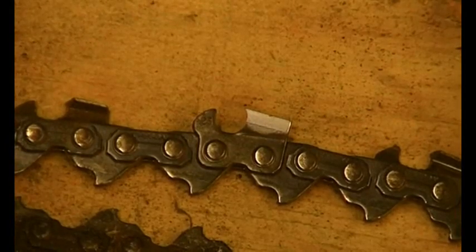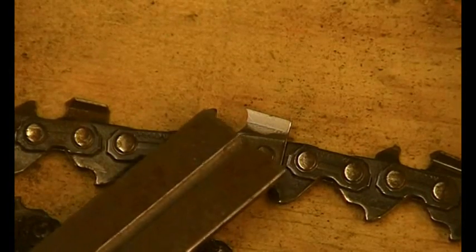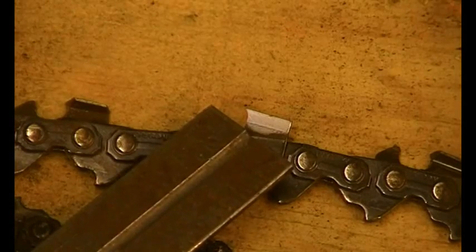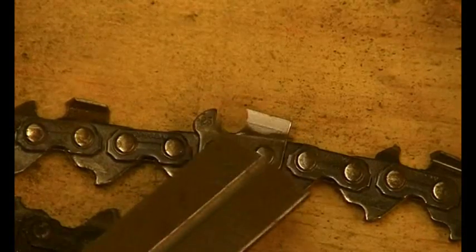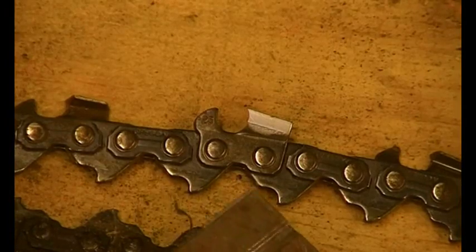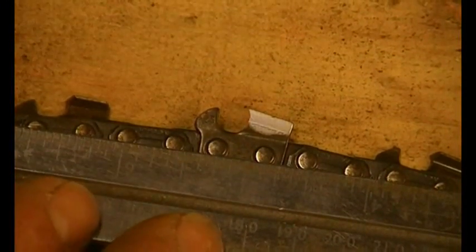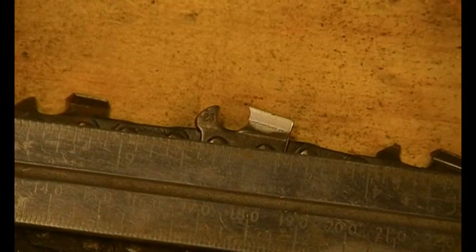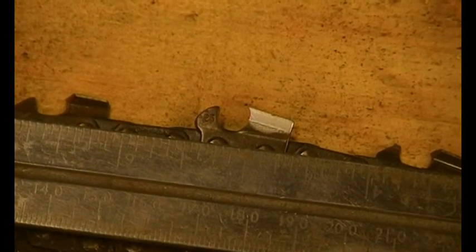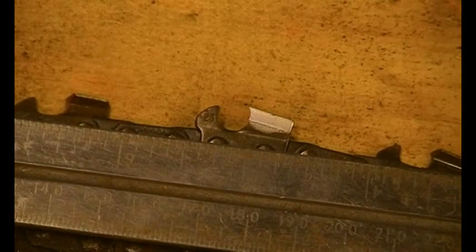Here's another chain — on the depth gauge it says 25, that's 25 thou, which is the depth gauge setting: the depth gauge is 25 thou lower than the top of the cutter. But this one's an Oregon chain, so the markings are different. If we offer the ruler up to it, center to center it measures 13/16ths — so that's a 404 chain.